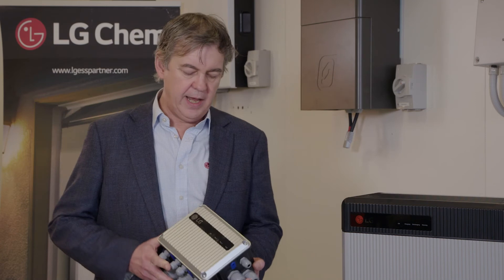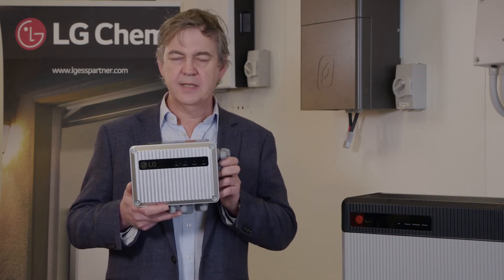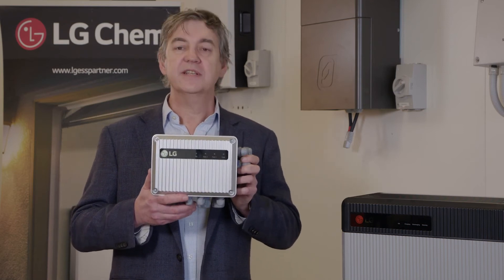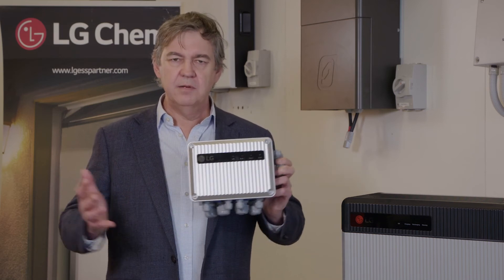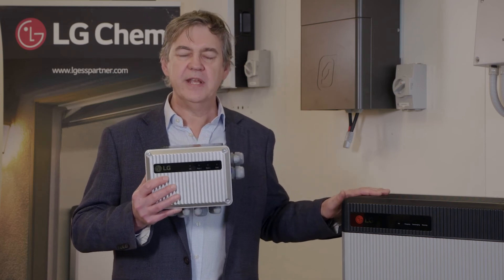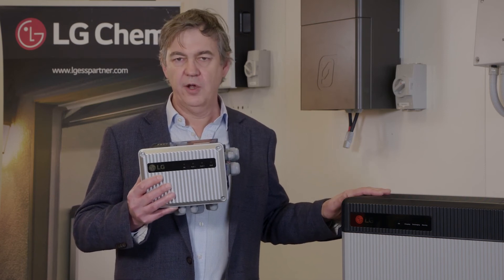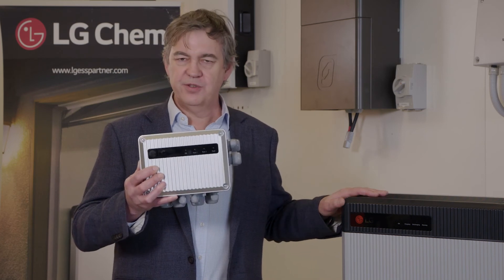If you're combining two batteries, you do need another product. We have a product called the RESU Plus, which is available for a few hundred dollars. This combiner box goes between the two batteries and charges and discharges them sequentially. Unlike a lead-acid battery where everything's in parallel, this is sequential charge and discharge. Keep in mind with your design that 5 kilowatts is still going to be your continuous output rating. So that's the RESU13.